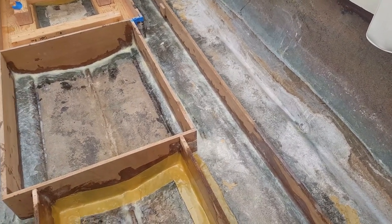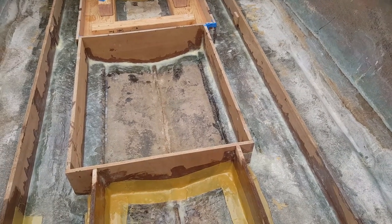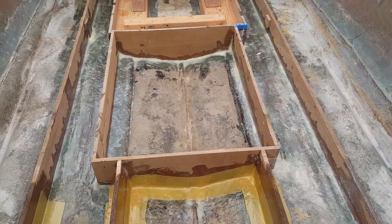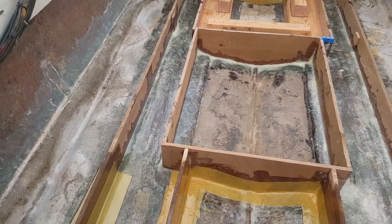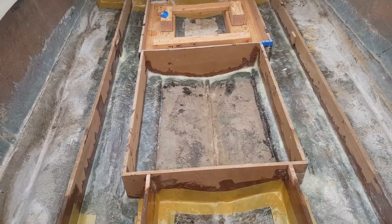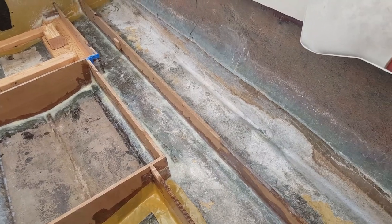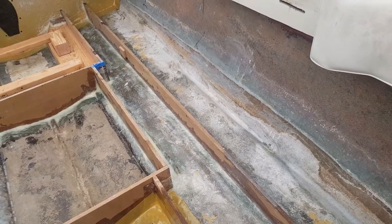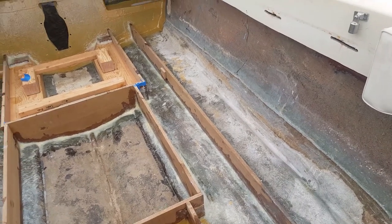Welcome to the next episode — we're going to call this the peanut butter compound episode, because so far I've mixed probably almost two gallons of epoxy, cabosil, half-inch chop strand fiberglass, tons and tons of mixing.